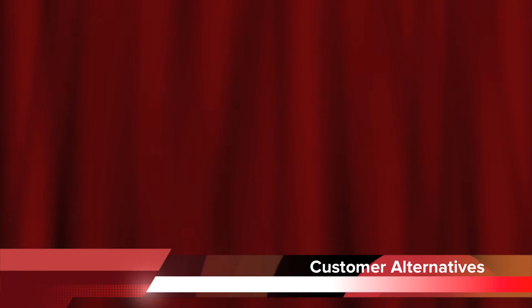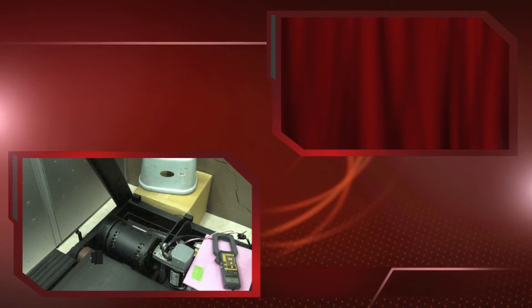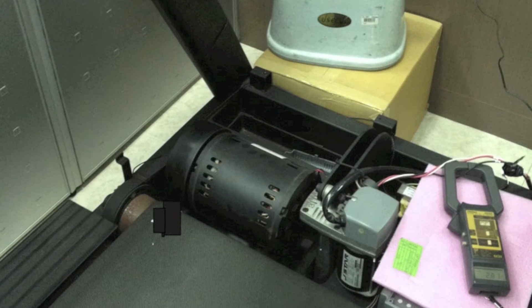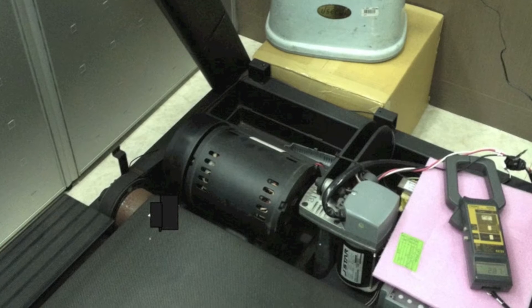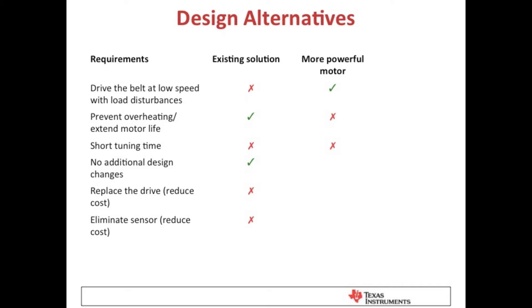What alternatives does this customer have? They could select a different motor — one rated for 5,000 RPM or higher will generate enough torque to drive the exercise belt. However, this motor is likely to overheat and won't last very long. It will be difficult and time consuming to tune the motor for all the different speed and load parameters, and swapping out motors could introduce other design changes which will increase costs. In the existing design, the customer wants to replace their drive with a more cost-effective solution and eliminate the physical sensor to reduce costs even further. A larger motor won't solve either of these problems.